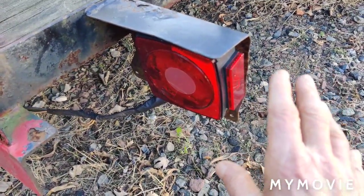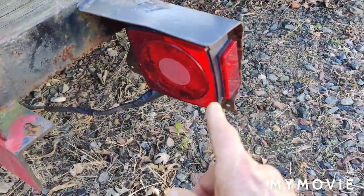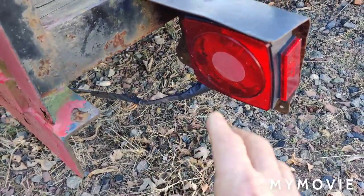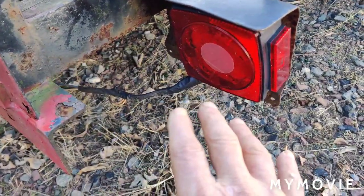Ever since I put these LED lights on I never had a problem ever again. I think I put these on about four or five years ago. Every so often I still have problems with the wiring.